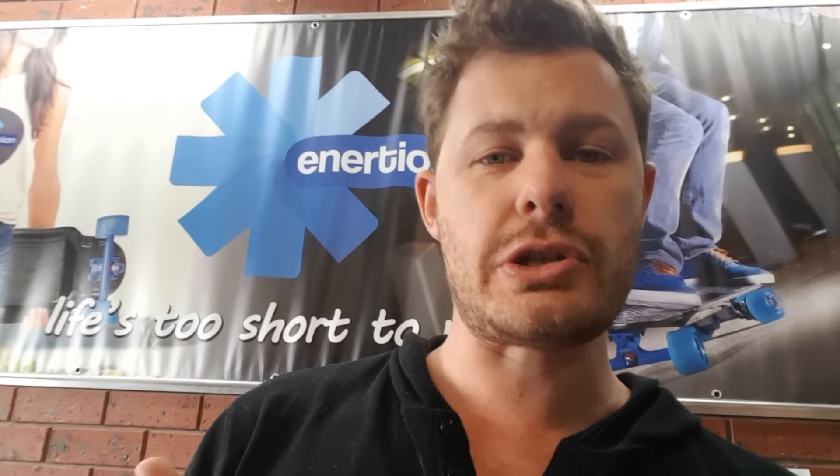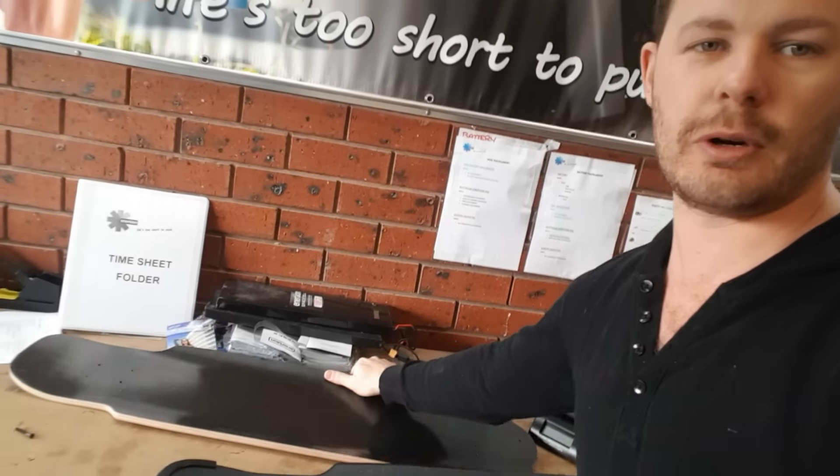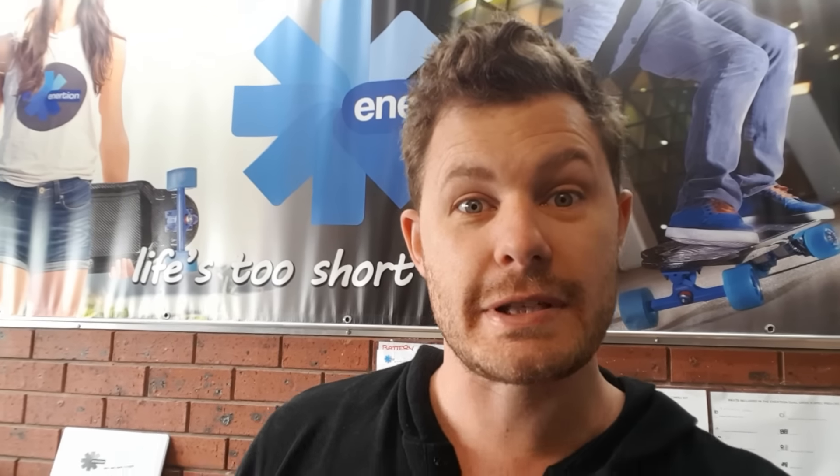Anyway guys, thanks for tuning in. Make sure you share this video with your friends. If you're interested in building electric skateboards, go to the electric skateboard builders forum — you can learn how to build this stuff yourself. If you do want to buy, the Raptor 2 goes on sale November 28th at 1 p.m. PST — that's Los Angeles time. Set your alarm clock, sign up to the referral program, and you can earn unlimited cash by referring people. Share it on Facebook and you might even get yourself a free Raptor. See you!